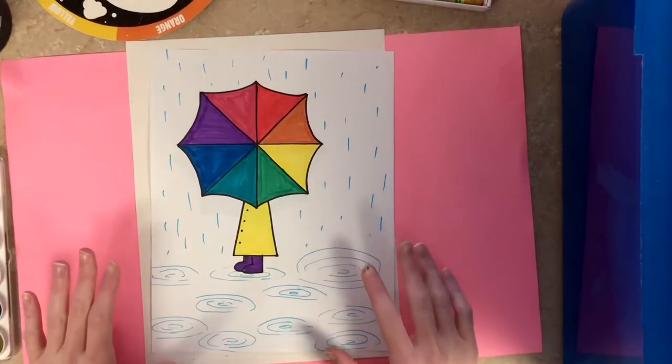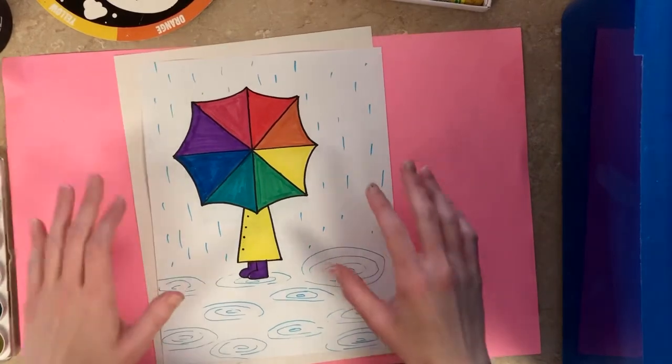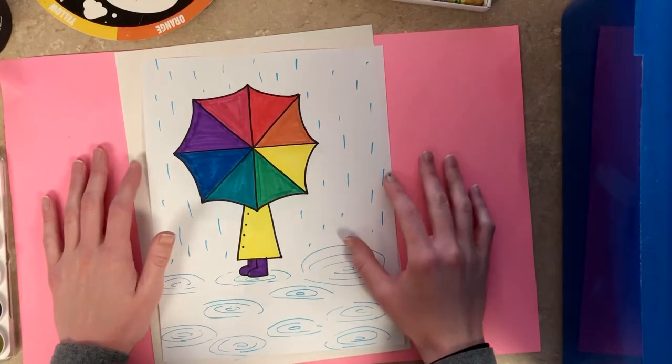We're a little wobbly, we'll see if that levels out. How's it going this week? I wanted to focus a little bit more on color.